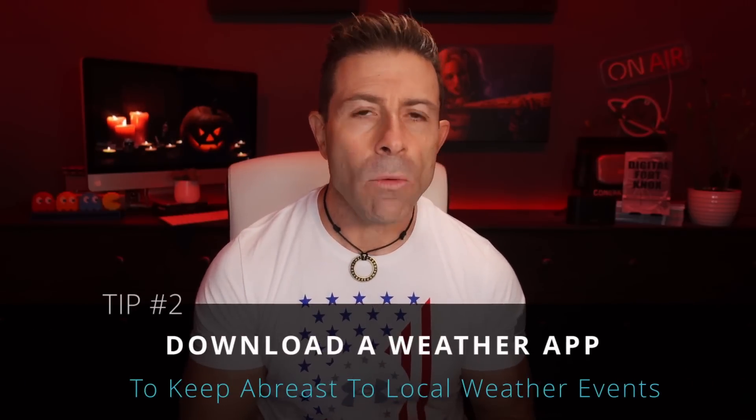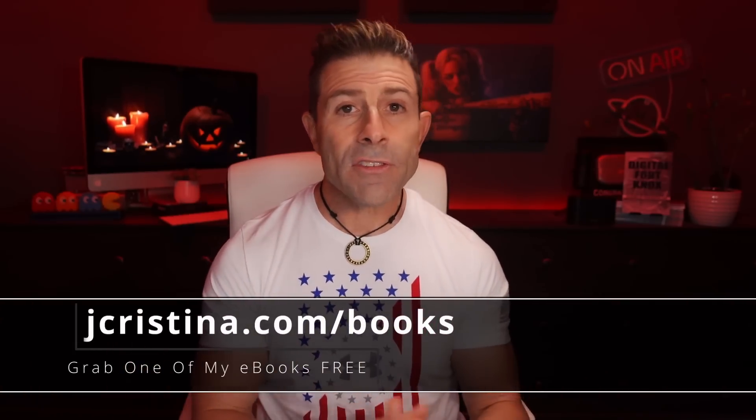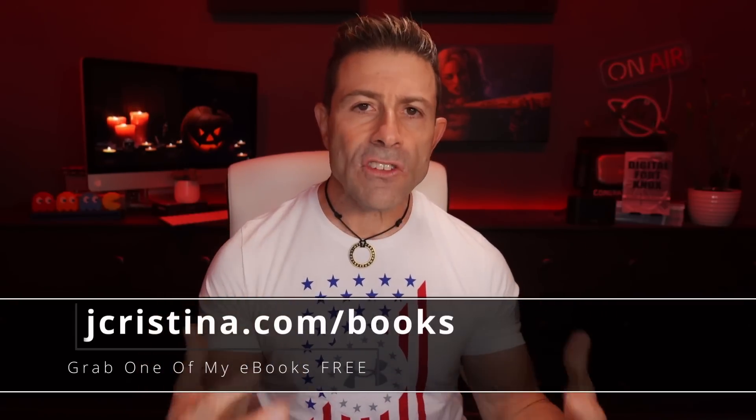Tip number two: download a weather app. You need to keep abreast of local weather events. Rain greatly affects Starlink service, period. I recently went through Hurricane Ian. While I didn't sustain the eye wall, I did get anywhere from 60 to 100 mile per hour wind gusts from mini tornadoes and sustained winds of 40 to 60 miles per hour. Starlink handled it physically like a trooper — it didn't blow down. But as far as the service, not so much. When the rain started and became heavier, by the time the heavy rains came in, service was out, and we had no more Starlink until those heavy rains diminished. We were without service for quite some time.